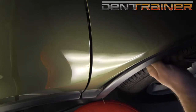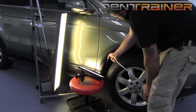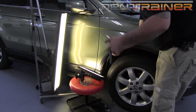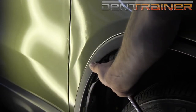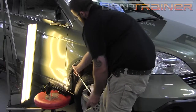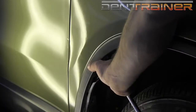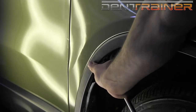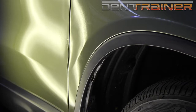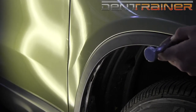Making little methodical pushes, shrinking the damage area. After pushing that up, I'm ready to cross-check. As usual, we're going to throw some knockdown work into the mixture, bringing the dent up with balance.